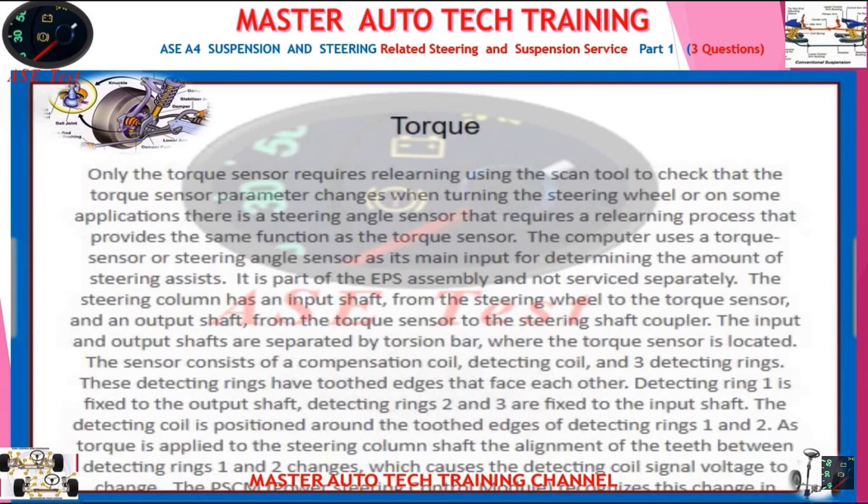The steering column has an input shaft from the steering wheel to the torque sensor and an output shaft from the torque sensor to the steering shaft coupler. The input and output shafts are separated by a torsion bar, where the torque sensor is located. The sensor consists of a compensation coil, detecting coil, and three detecting rings. These detecting rings have toothed edges that face each other.